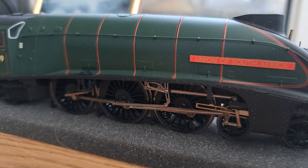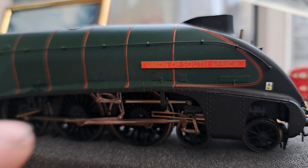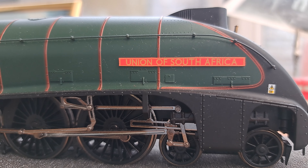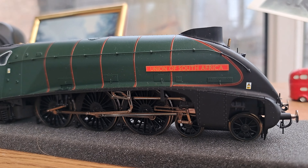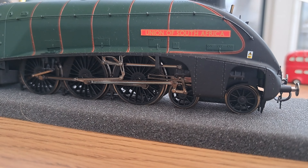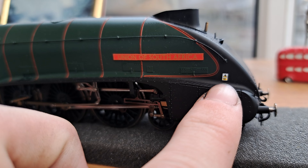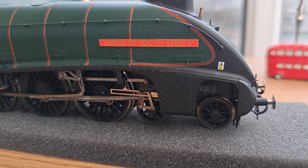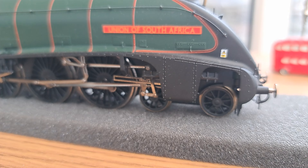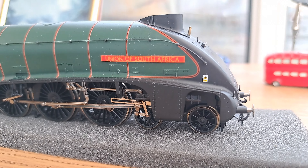It's absolutely gorgeous — it's BR lined green. You have Union of South Africa printed nicely on the side, though it's not as defined as the etched nameplate would be. In fact I think this locomotive will probably look better with that on, so maybe it's something I do down the line. You do have the warning stickers for the electrified lines because this is a reasonably late locomotive — it's preserved and it did run during the electrified line period, so that's why it's got those.